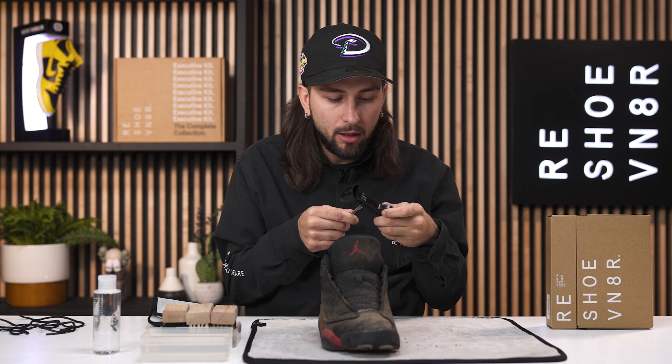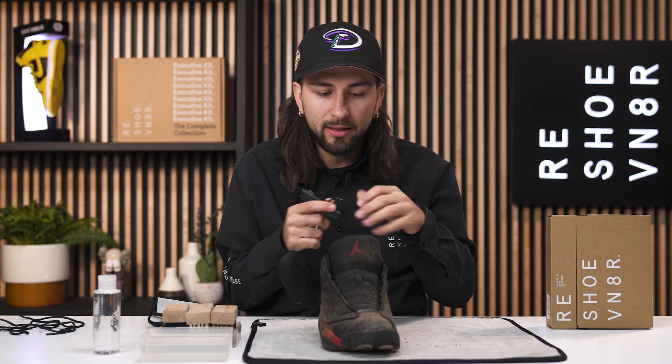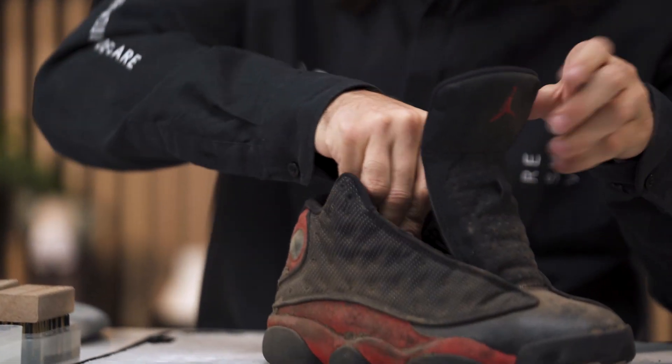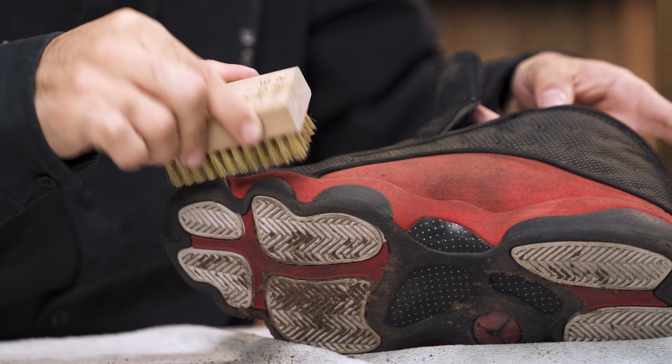I'm going to set these laces off to the side and insert our adjustable shoe tree. These are a size nine and a half — I know that because I did have the pleasure of rocking them for about a month. Now that we've got our adjustable shoe tree in, we've got that nice hard toe box so I can apply as much pressure as I need to. I'm going to start by using our soft bristle brush to dry brush as much of this dirt off as possible.